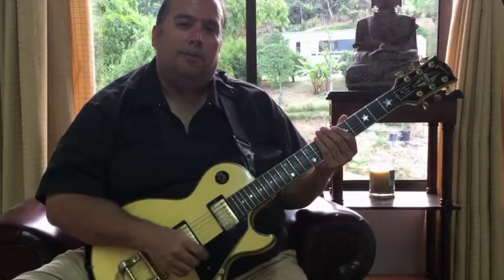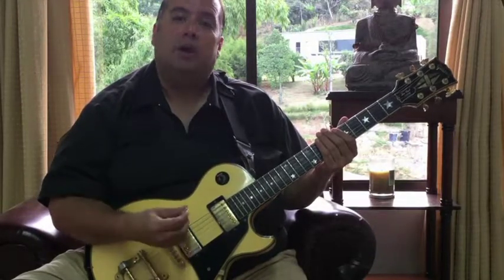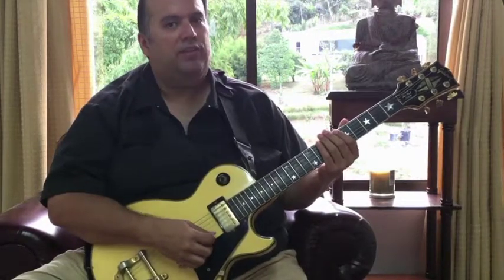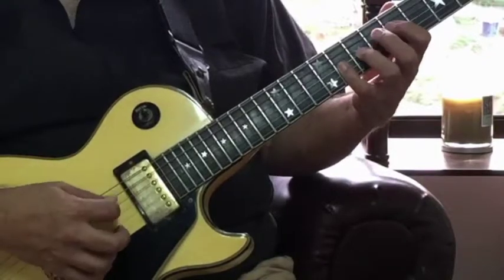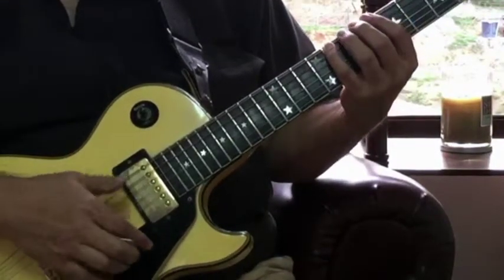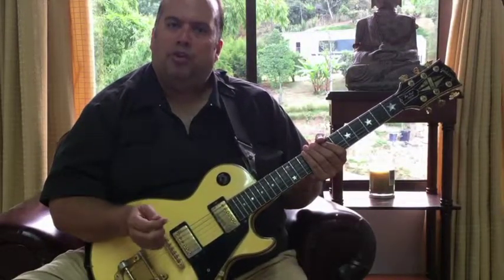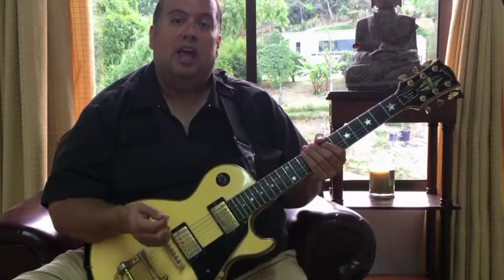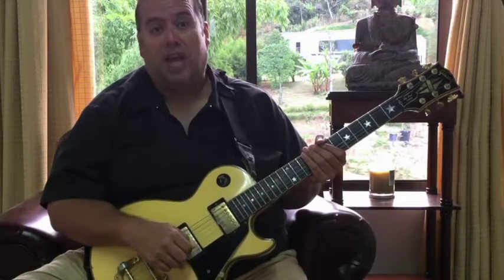For exercise four, we're gonna add the alternate picking. I'm gonna use a downstroke on the first finger, an upstroke on the third finger, and hammer-on to the second and fourth. Now I know we're only working on hammer-ons here, but if you go through the other 23 patterns, you'll have equal time with hammer-ons and pull-offs, and you're gonna find some of them quite challenging.